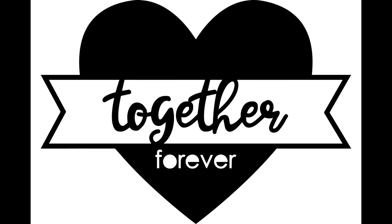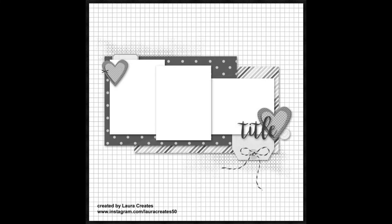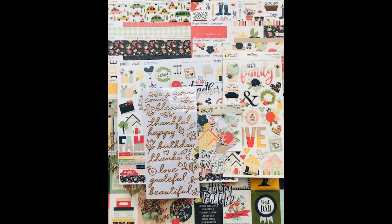And then of course the sketch that they do every month — this is an awesome sketch. So there you have it. I'm so glad you stopped by. Be sure to check back to see what I've made with this kit later on. Thanks so much, bye bye now.